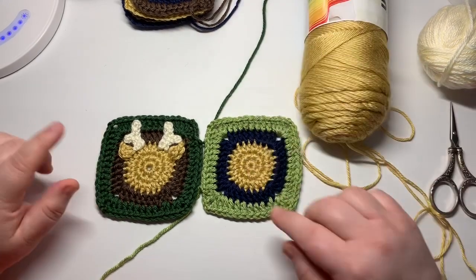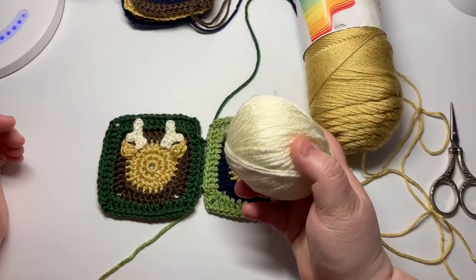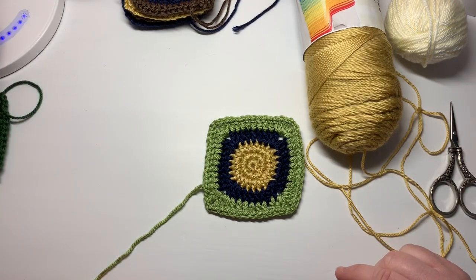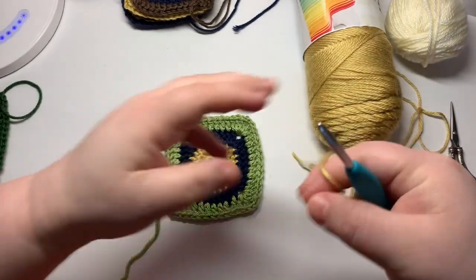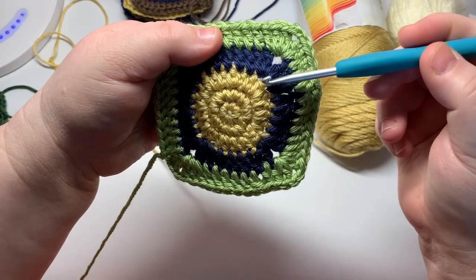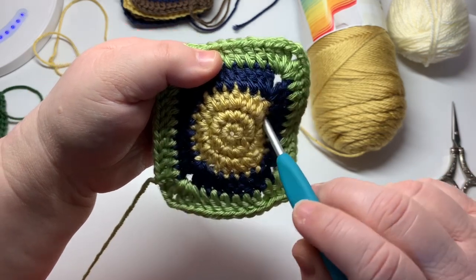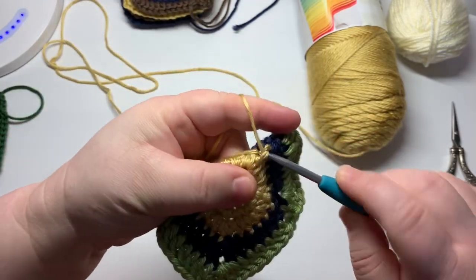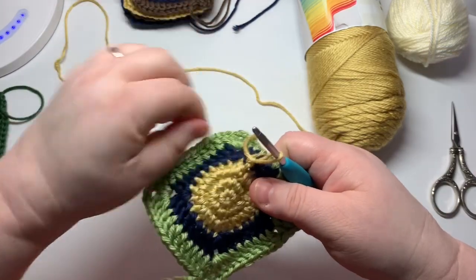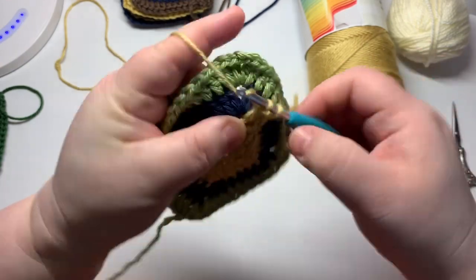We're going to turn this square into a little deer. I am using autumn maze as the body and ear color, and off-white Karen Simply Soft as the antlers. With your larger hook — number seven, 4.5 millimeter — take your maze yarn and we're going to make the ears first. Looking at your square, much like the little bear one, find where the corner is and there are these two stitches — we're going to go one to the right of that and join with a slip stitch there. Chain one, and in the next stitch do two double crochets around the post of that stitch.